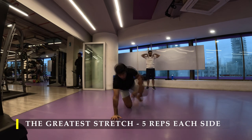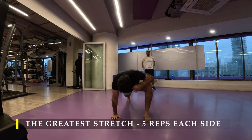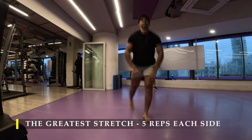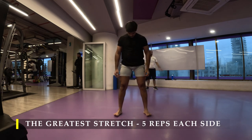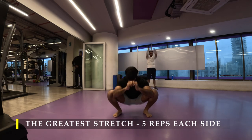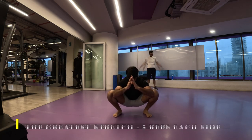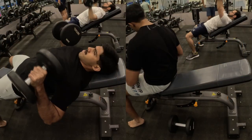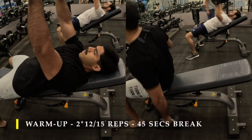You don't necessarily need to hold any of these stretches for more than five seconds since it is completely a dynamic stretching routine. Done post-workout, you may hold it for 15 to 20 seconds. Then we move on to our mandatory deep squat for the day — hold it for five to ten seconds — and we are done.